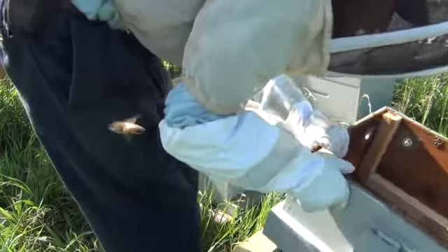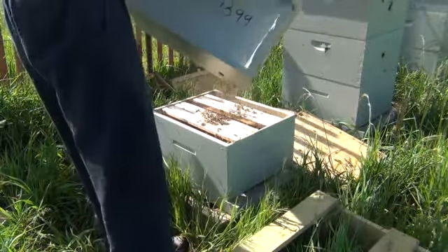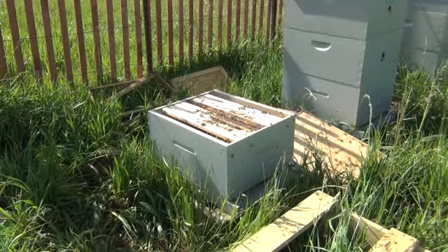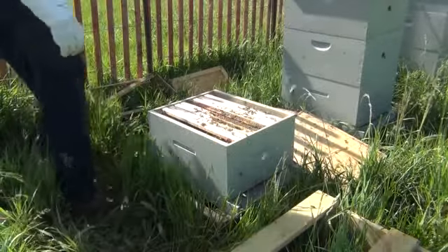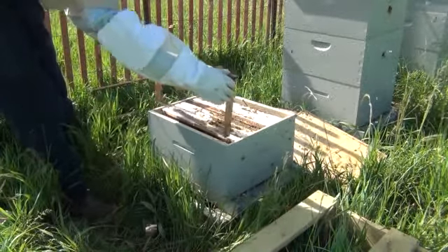I don't see the queen in here. I'll check it real quick to make sure there's no queen in here, and there's not. I'm just going to place that away from the hive just a little. They have been cleaning those frames — that's that dust there. That'll be alright.